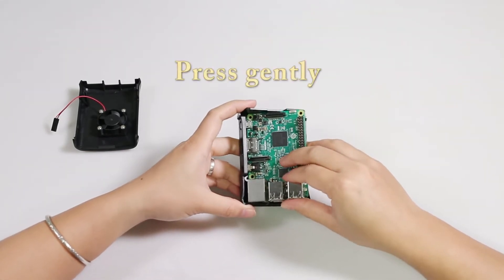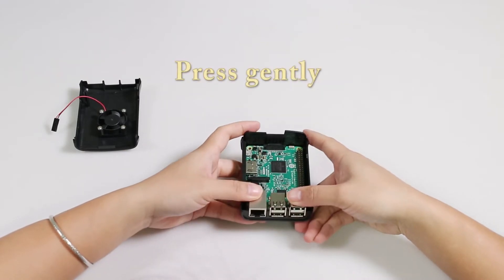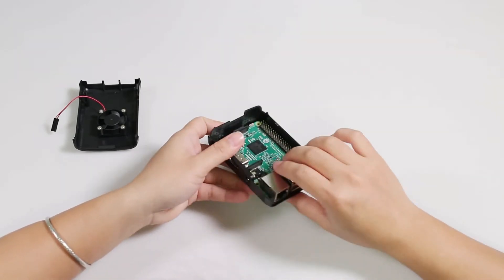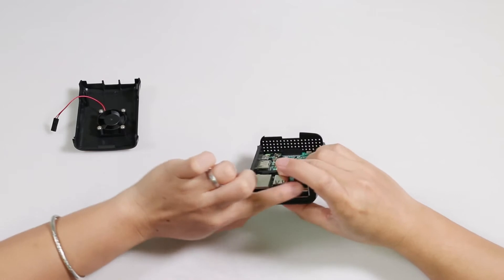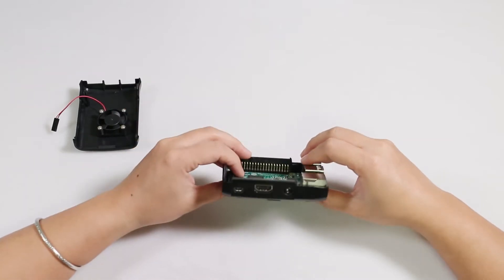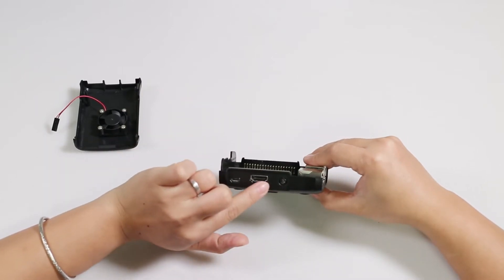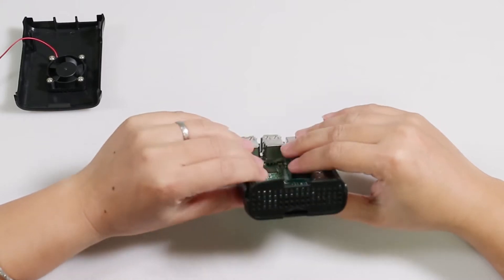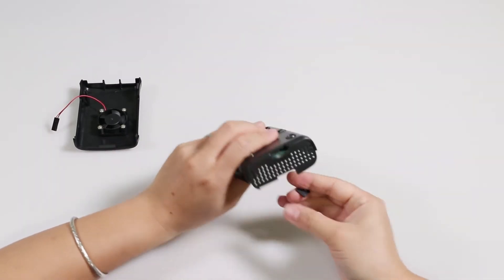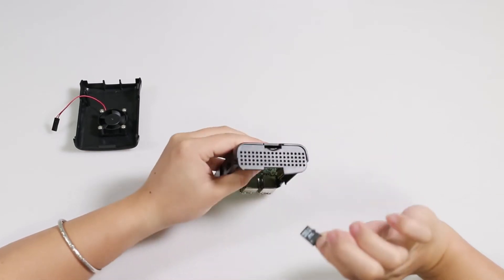If you cannot find the perfect place, just try more times. When you find the right position, press it slowly. The USB ports here should perfectly fit the slots. You may take a few trials to complete this. Now the board should be almost fixed to the bottom shell, with the holes aligning perfectly. The TF card can be easily inserted and removed.